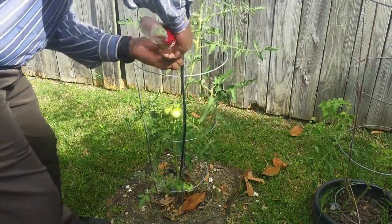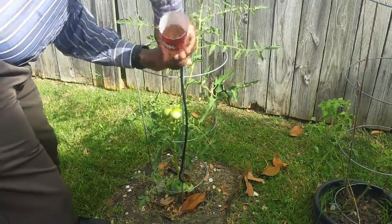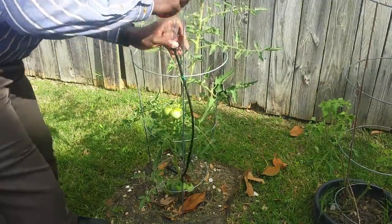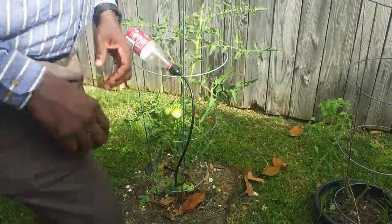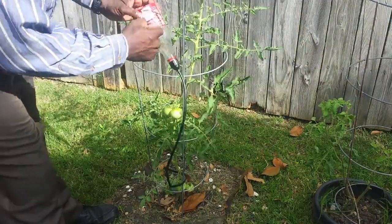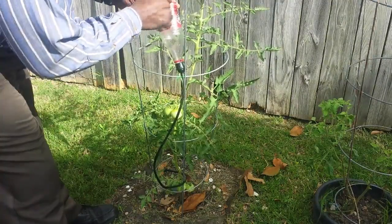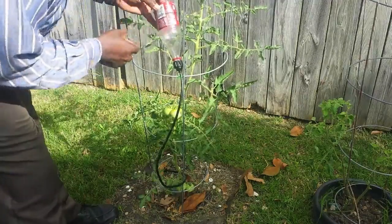I learned that I shouldn't hand tighten this — I really do need pliers to make sure that the seal is perfect, and I'm going to show you why in a second. I also poke a hole in the side so that I can use the twist ties to attach the bottle to the tomato cage as well.